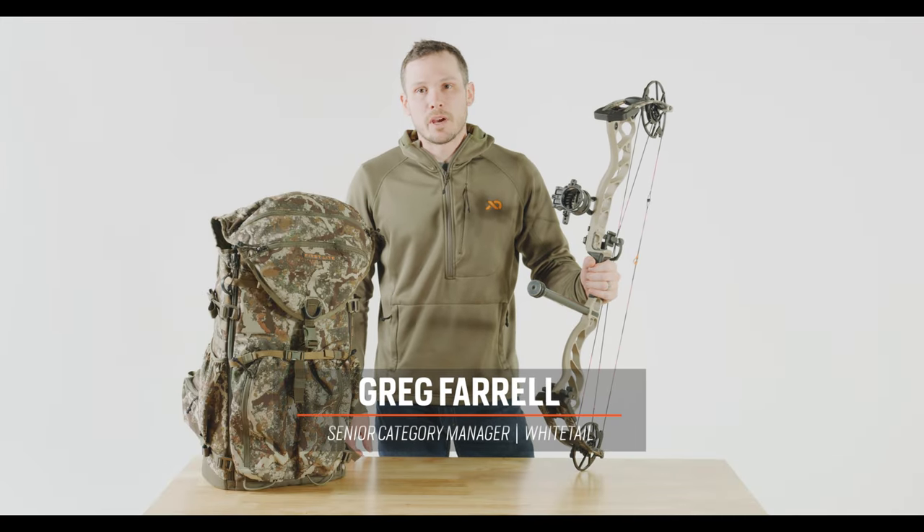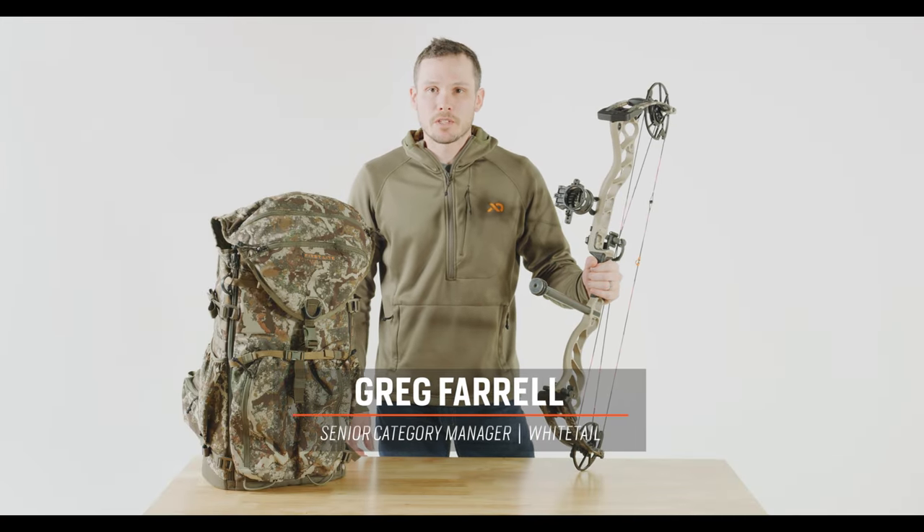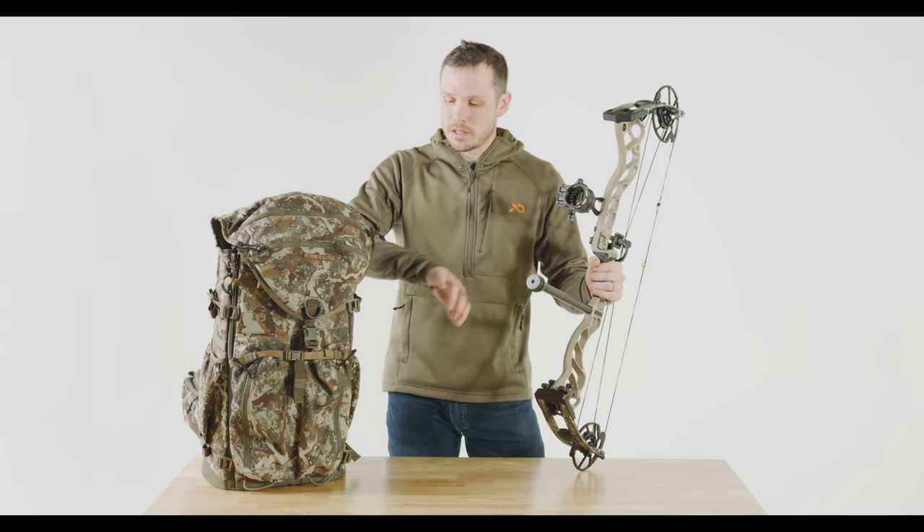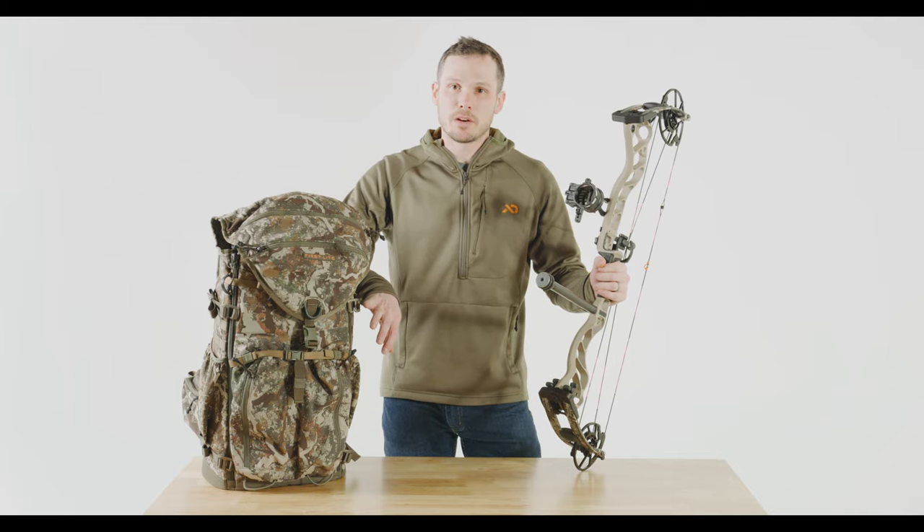I'm Greg Farrell, the Senior Category Manager for Whitetail here at First Light, and today I'm going to talk through how to attach your bow to the outside of the transfer pack in what we call bow carry mode.